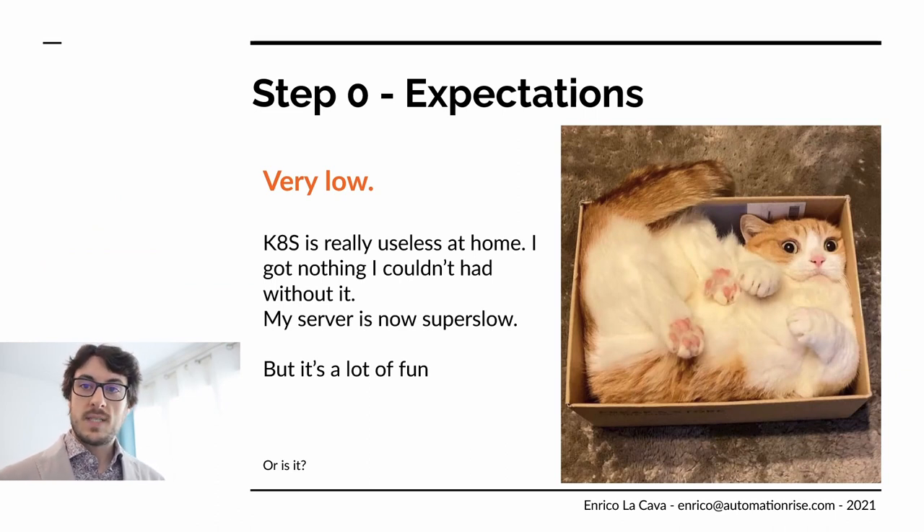Step zero: expectations should be set pretty low. Kubernetes is really, really useless at home and all the stuff I've done, I could have done it without it. My server was pretty old, so in the end everything is very slow. But in the end, it was really a lot of fun and actually something pretty nice to do during being stuck at home with not much better to do.